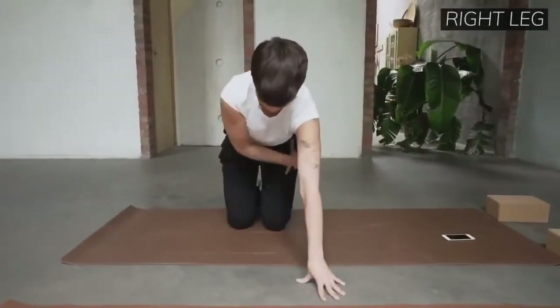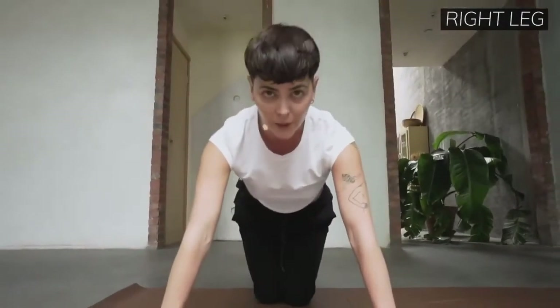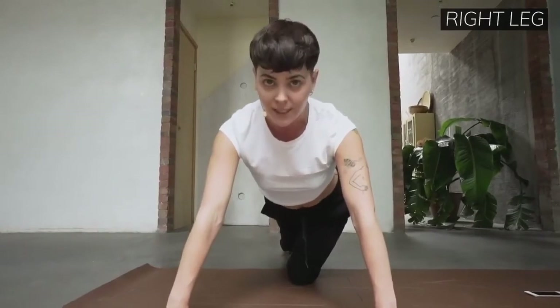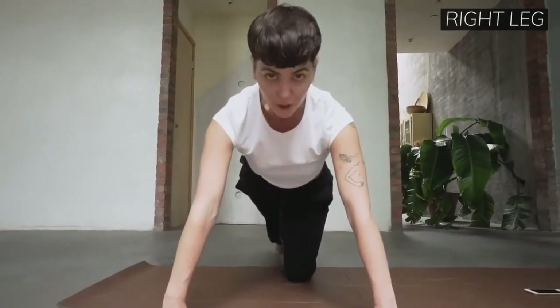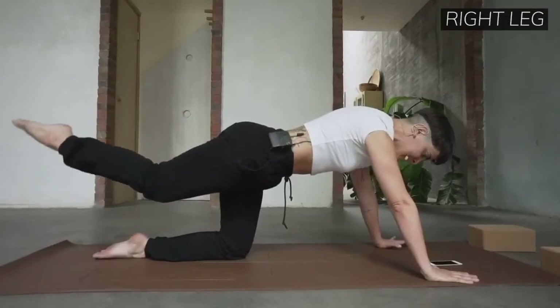I'm going to turn to the camera and show you this again. I want you to look at my hips here. When my right leg goes back, I don't sink into the left — this is the challenge. Right leg goes back, keep the hips fully still. Just hold that — it's excellent core work. Do it again. From the knee, that's the only thing that moves. Isolate it.